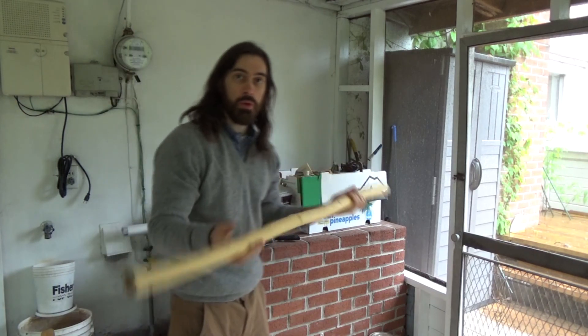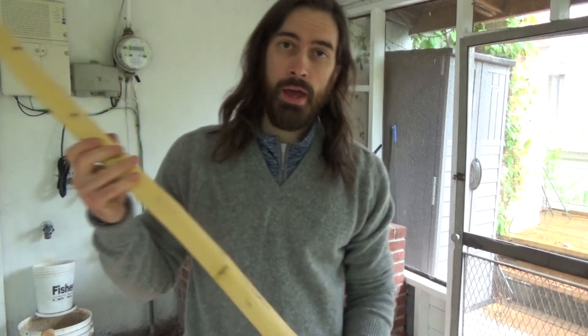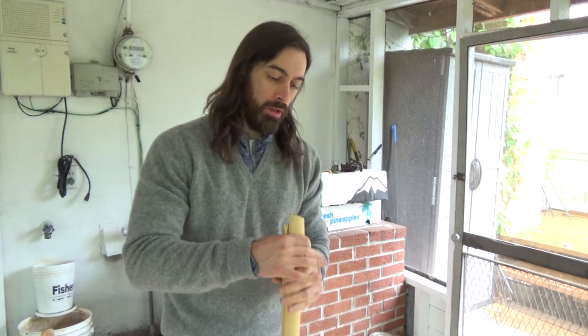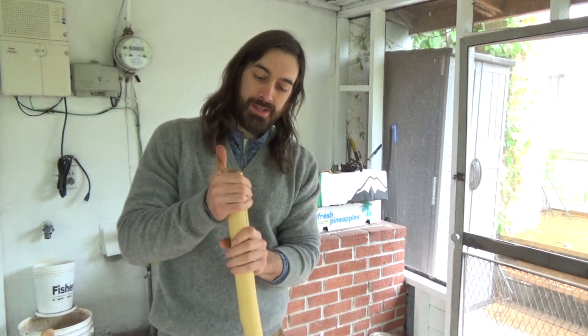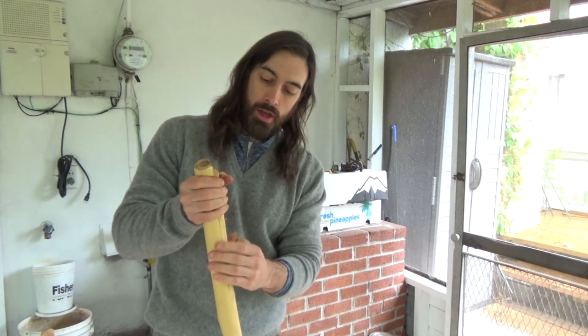It actually peeled quite well. So the next step is I'm going to dry this thing out. I think I'm going to put it in the house — it's a little bit drier and warmer in there. We're going to dry it for a little while and let the moisture content drop. I might first tie and bind the split end together so it sort of dries held together.